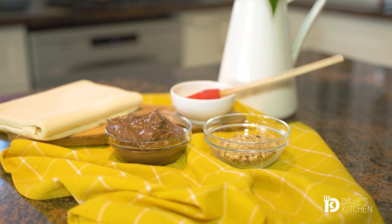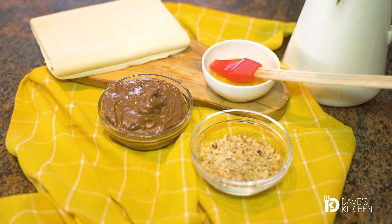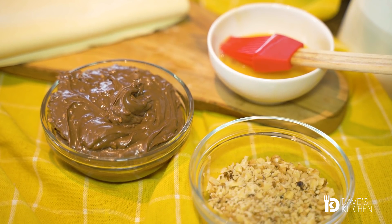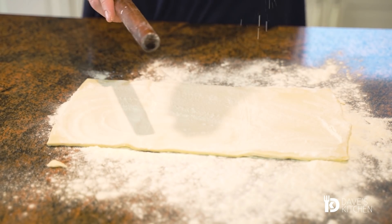For all those who prefer a nutty chocolate flavor, this is the recipe you must try. It is braided and although it may seem complicated to do, I assure you that anyone can prepare it and it will take you only 10 minutes.